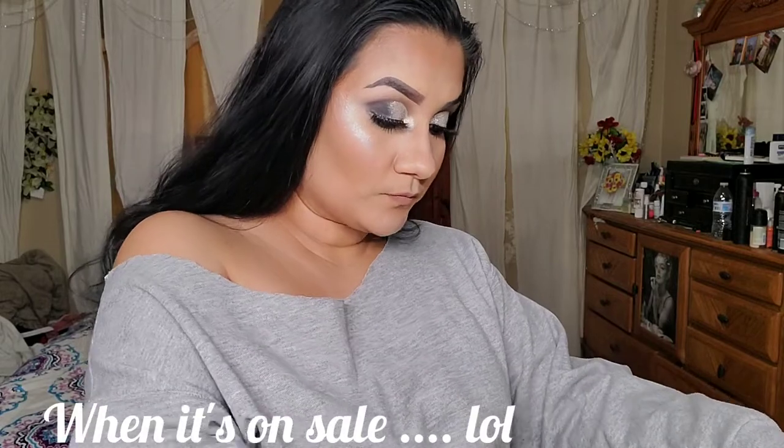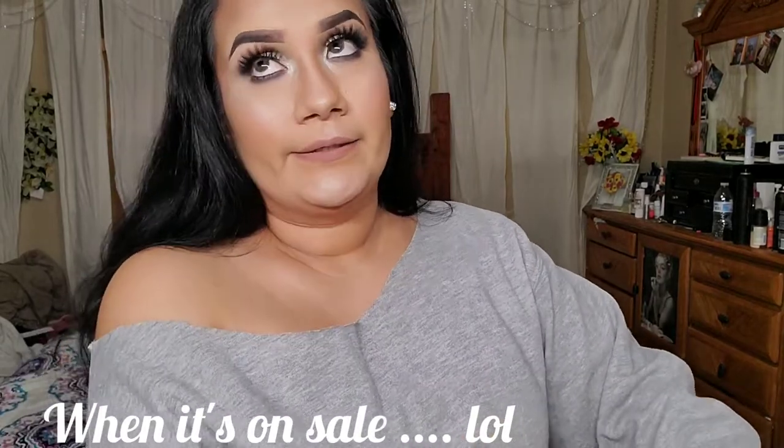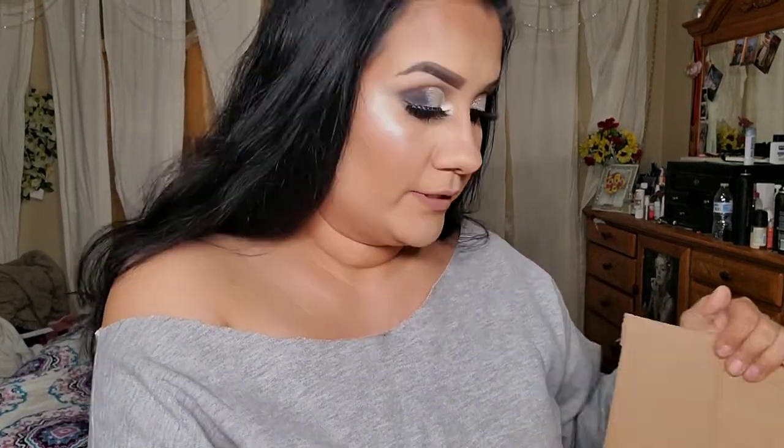I buy my makeup at Ulta — the high end and the low end, it doesn't matter. I like Ulta because it's way better than Sephora. They give you points, they give you money back, and they had a good sale going on.